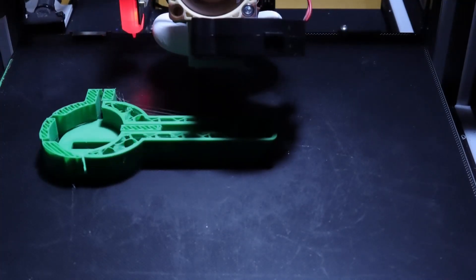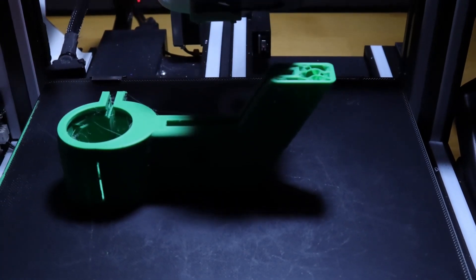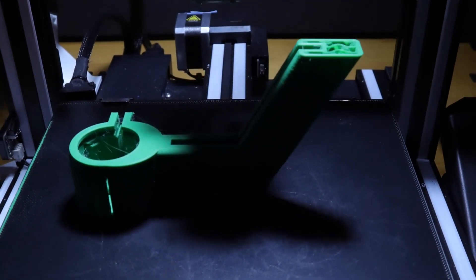Hey y'all, it's Evan with EV3D Printing. It's been a while since I put a video out, so I figured I'd throw this quick time-lapse together of a spray can gun handle I printed.